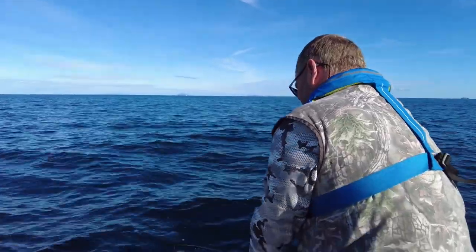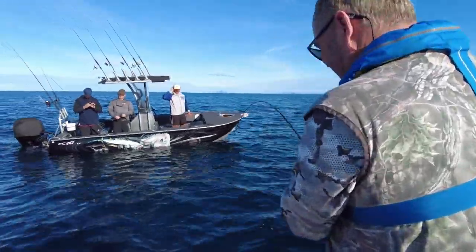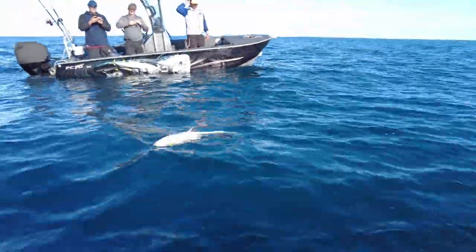I can see him! Bad on the light gear, eh? Yeah man. Nice fish! Nice fish.